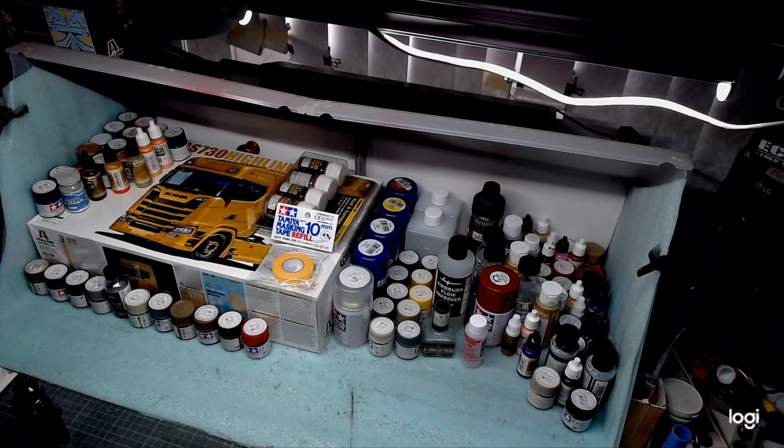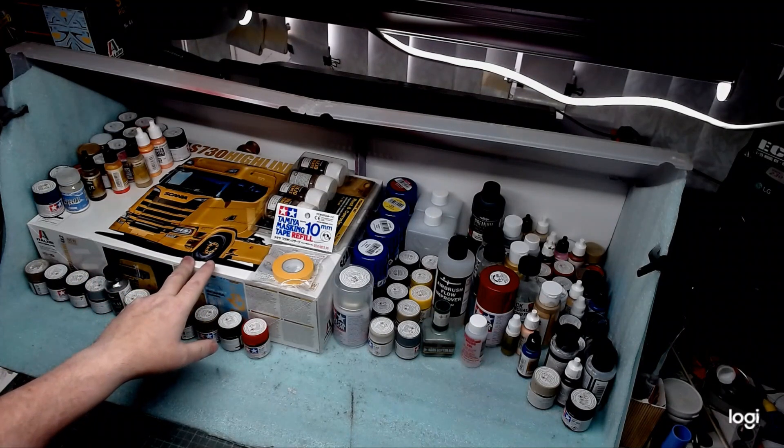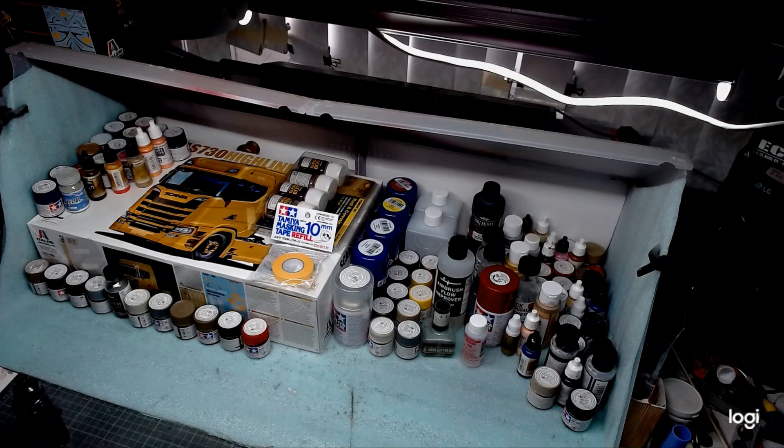Hi guys, Seamus here. Back again with a bit of a supply update and a change on the big rig group build. He was going to do the new tool from Italeri, the S730 Scania, but I'm going to leave that kit.